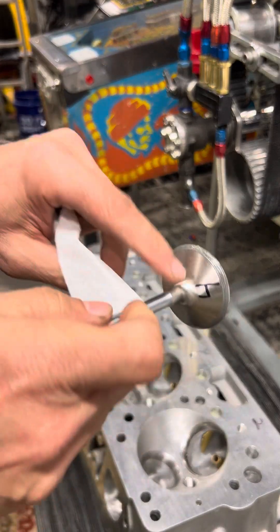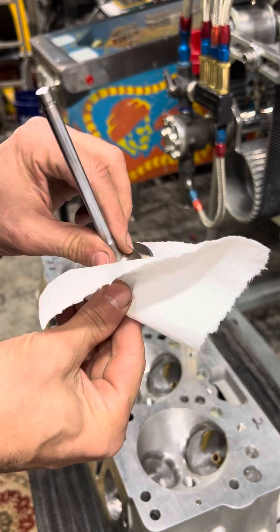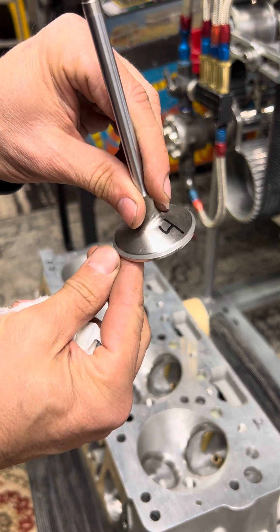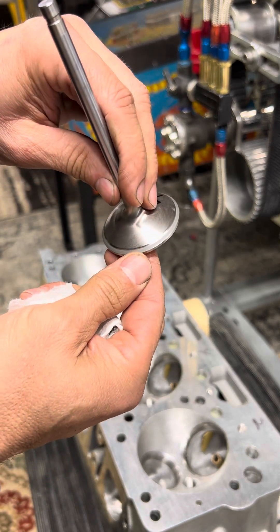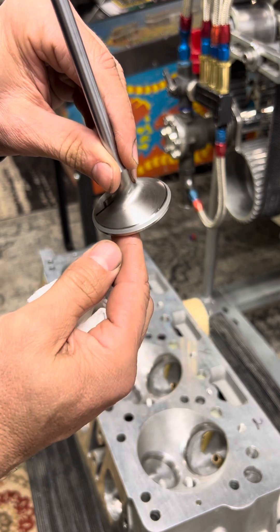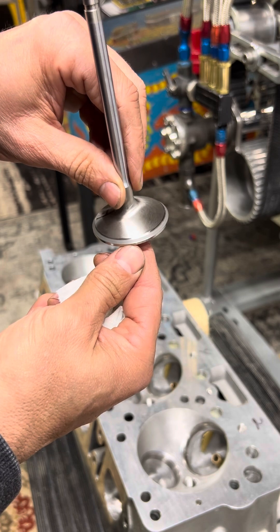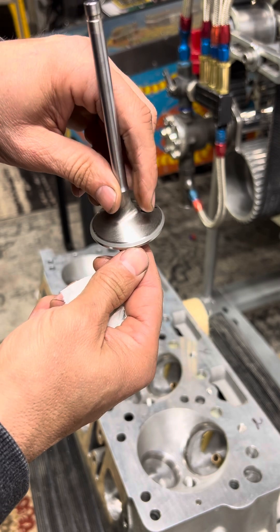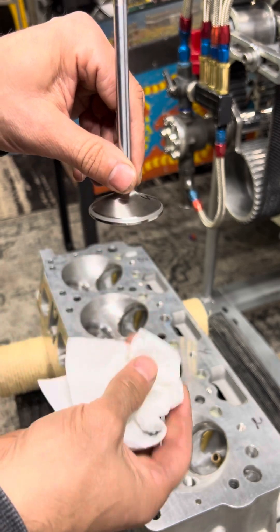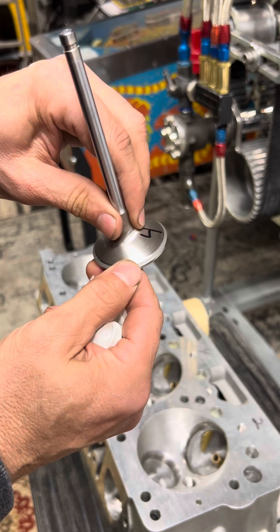Now we'll see how we did here. We'll wipe off the gritty stuff. We can see that nice gray pattern all the way around the valve - it's consistent. There's no spots that are missing or anything like that. That looks really good, right in the middle of the valve. This is a real thick seat here - thick pattern. That's okay.